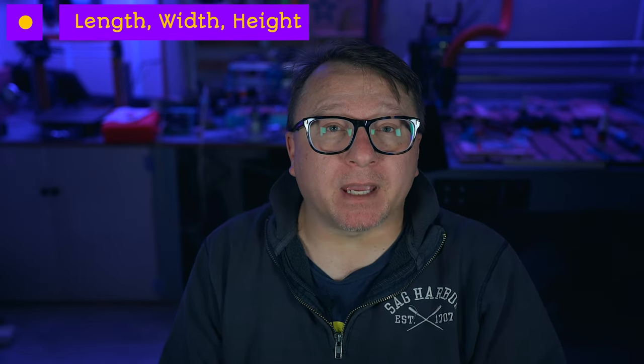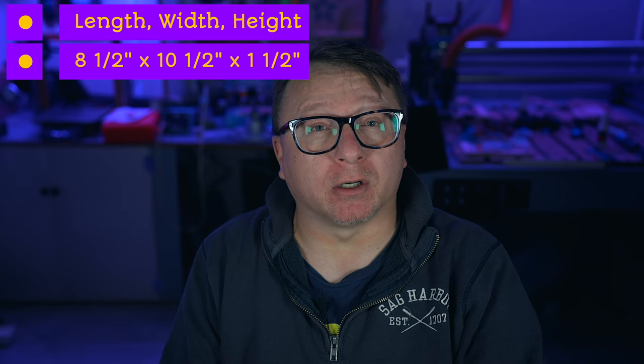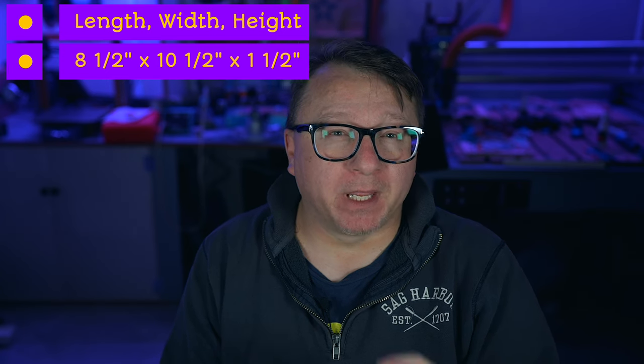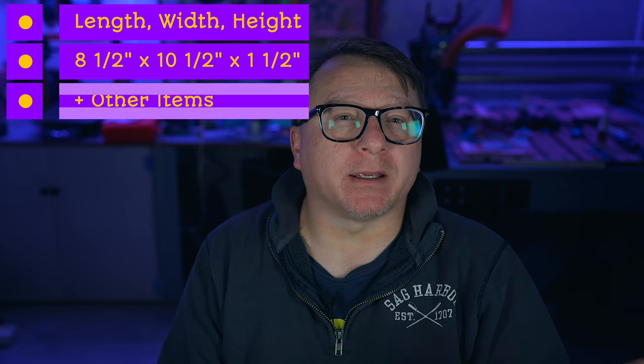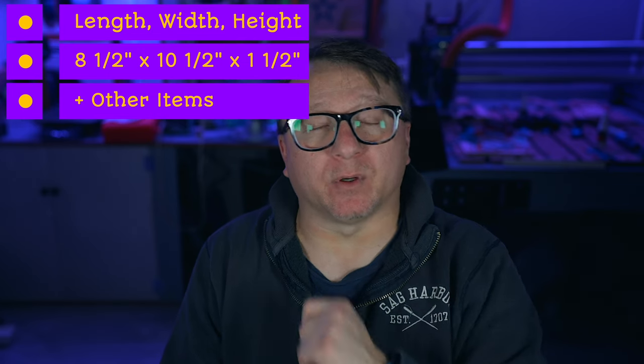Now comes the hardest part of the process: figuring out the dimensions of your panels. Start by measuring the length, width, and height of your item. In this case, my item is 8.5 inches wide by 10.5 inches long and 1.5 inches tall. If there's anything else you want to include in the package, add that to the overall size and account for it in the length, width, and height of your panel. I cannot tell you the number of times I've forgotten to add additional space for board wax and board oil. Take a moment to validate the ultimate interior size of your box before moving on to the next step. Trust me, you will thank yourself.